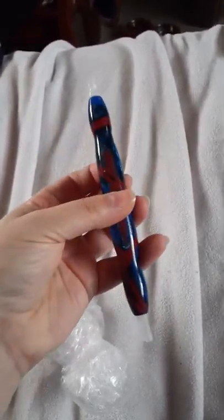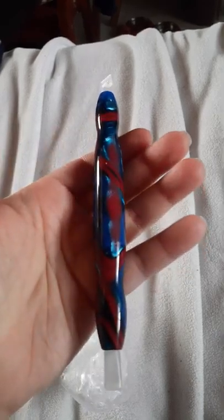My three favorite colors: black, red, and blue. Isn't it beautiful?